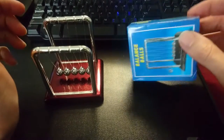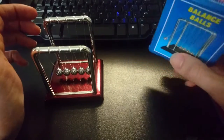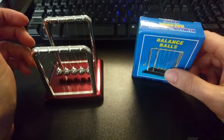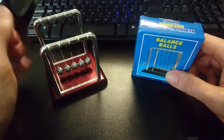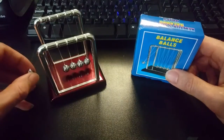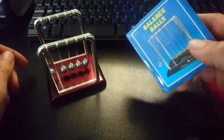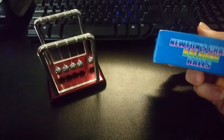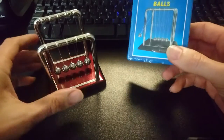I wanted something to put on my desk, just something to play around with since it's pretty empty. I was looking for little desk toys on AliExpress — they've got all kinds of things like floating globes — but I figured this was pretty classic. They call it a Newton's cradle, the balls on a string where you bring one back and it just goes like that. They describe it as 'balance balls Newton's cradle balance balls.'